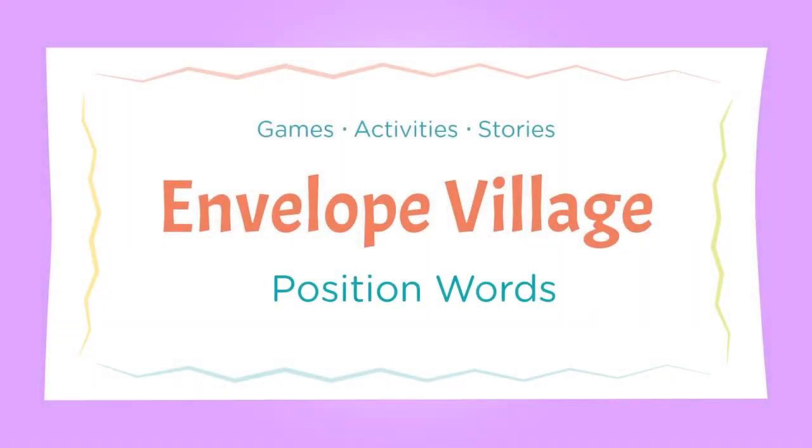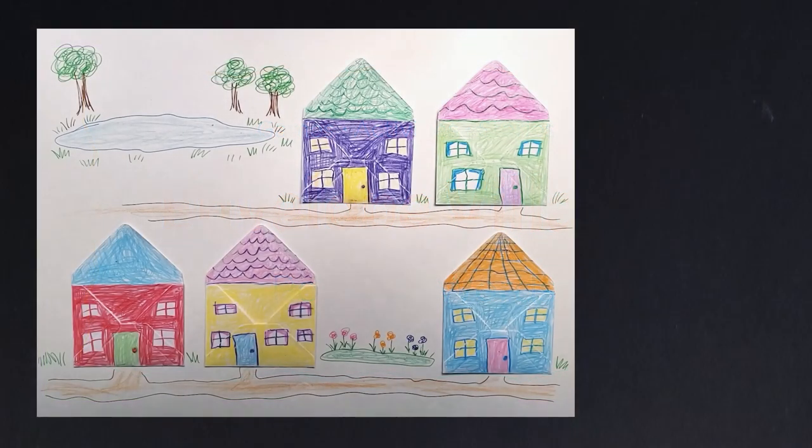Envelope Village: Position words. With your envelope village and your picture cards, you can do a Simon Says game to practice position words.